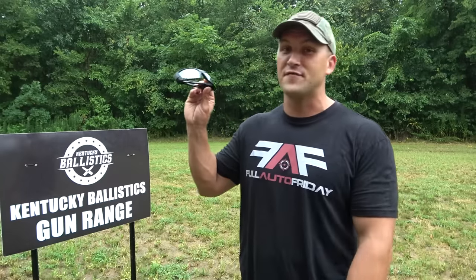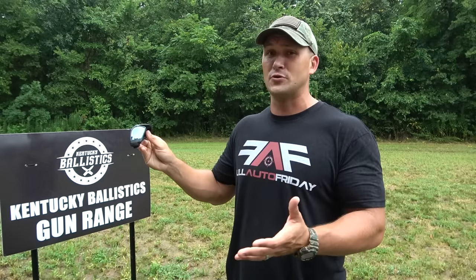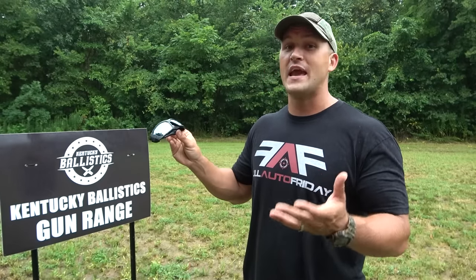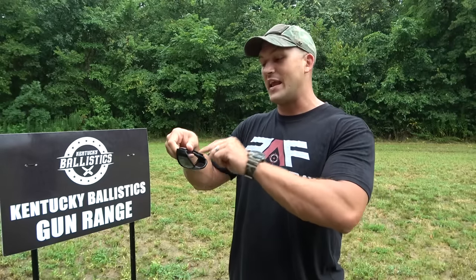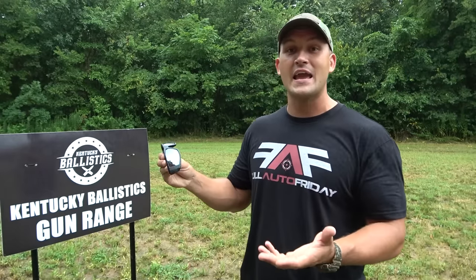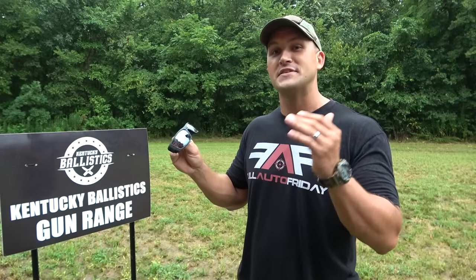Today we're gonna have fun with these. These are Core Essentials sunglasses. Not only do these look cool, they also provide UVA, UVB protection. They're scratch resistant, smudge resistant, they have an anti-reflective inside and a saltwater resistant exterior. The coolest thing about these though is they've been tested to have a high impact safety rating, so that means they're going to stop shrapnel and things that fly fast at your face.